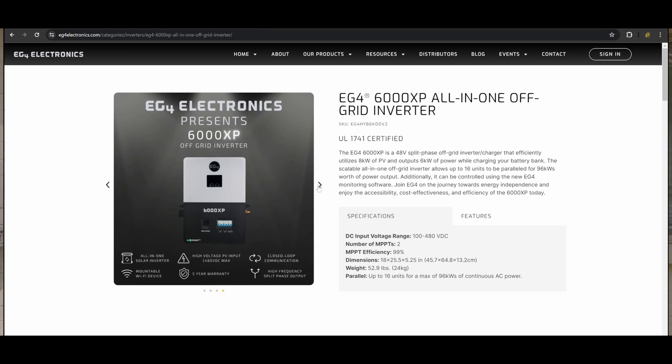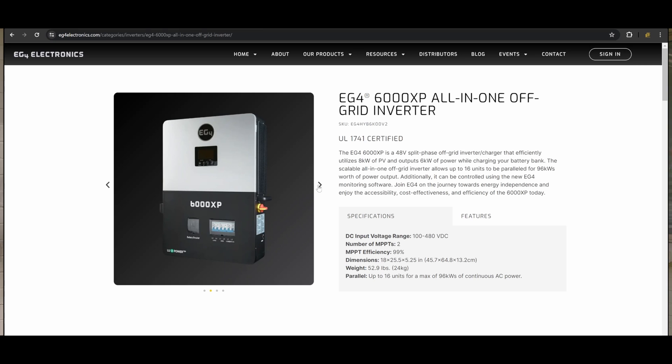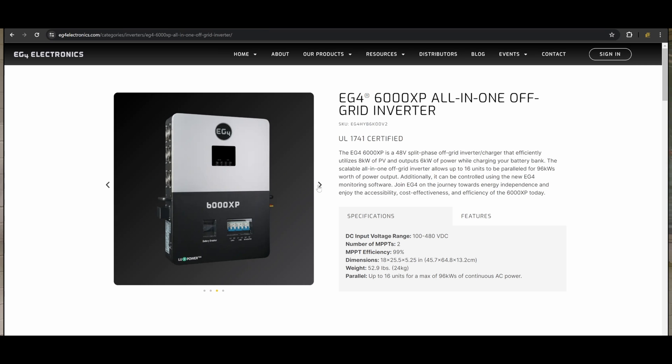We also have these features on the 6000 XP, as a lot of systems really won't need two 18k PVs — that's a lot of power.